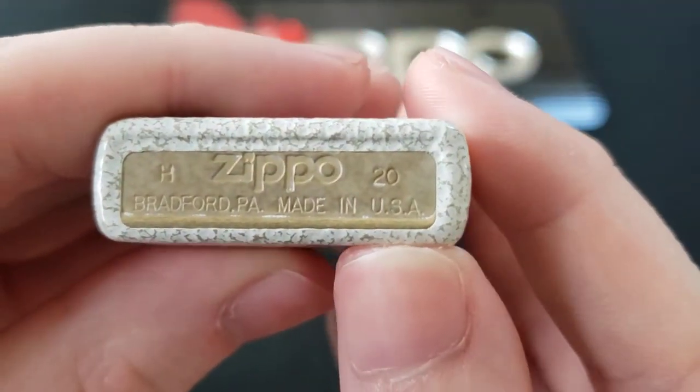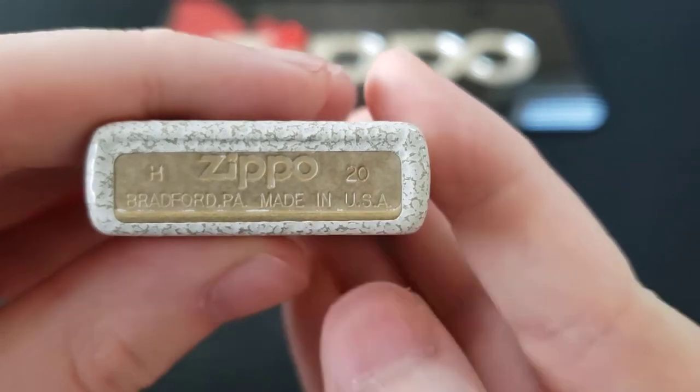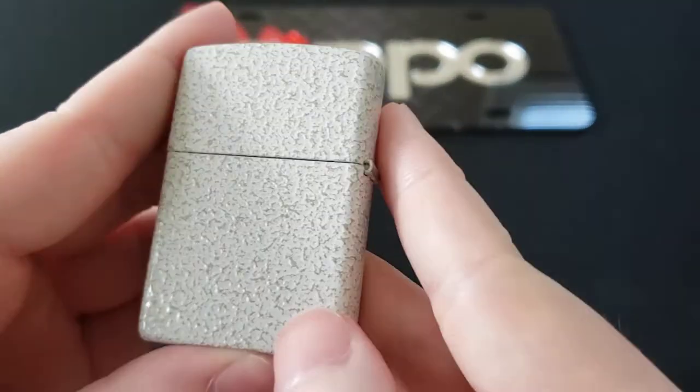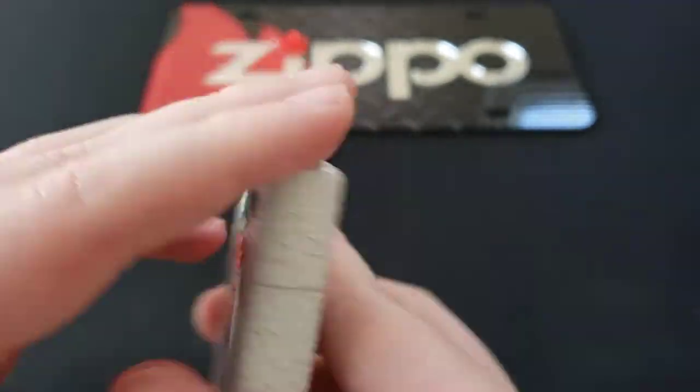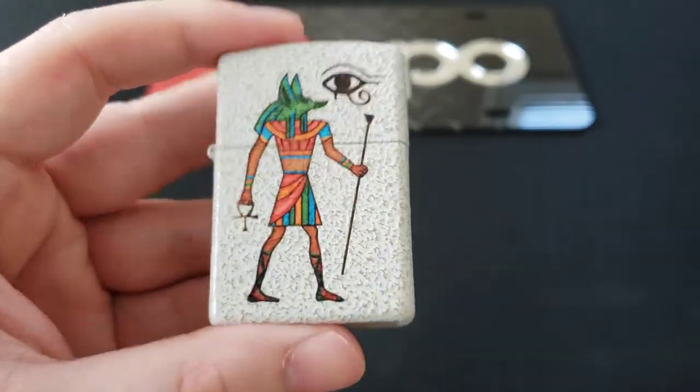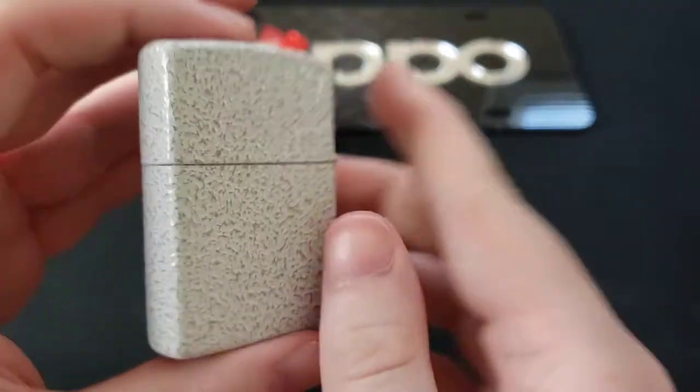Let's see when this was made. This was made in H of 2020. Absolutely awesome design here. I love the mercury glass finish — super, super cool. I think that about wraps it up with this.